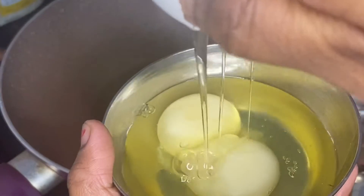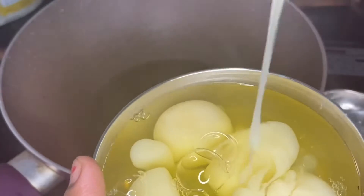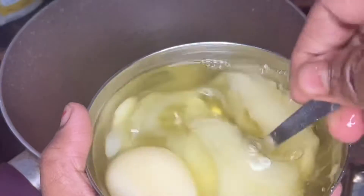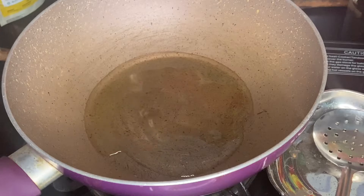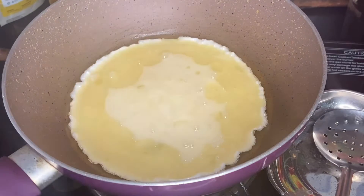We will add eggs — we will add 3 eggs. We will make an omelette.